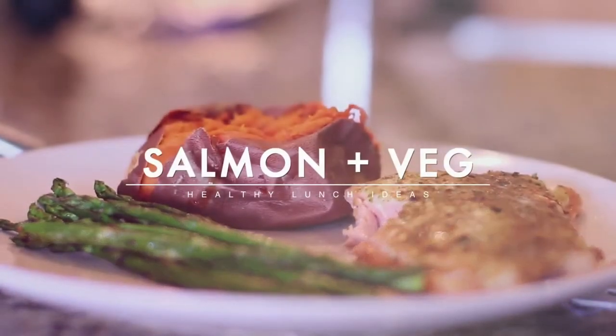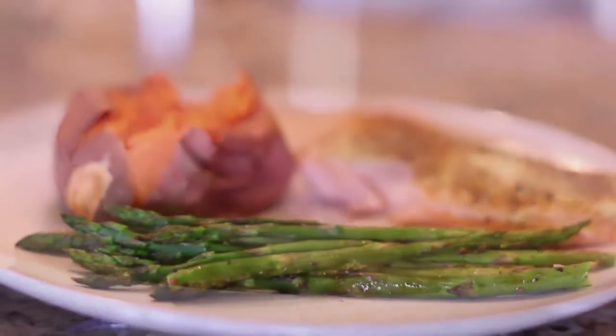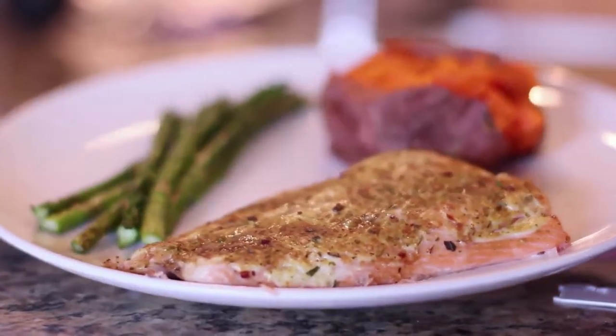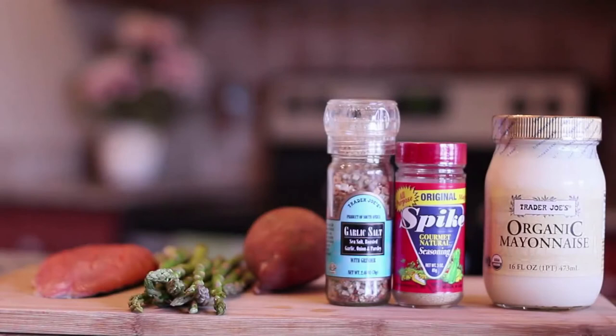This right here is one of my favorite home-cooked meals I used to have when living back home — salmon and veggies. Salmon is one of my favorite proteins, paired with my two favorite vegetables. The ingredients you'll need are organic mayonnaise, spike seasoning — which you can get at any grocery store in the U.S. — garlic salt, sweet potato, a bunch of asparagus, and salmon.